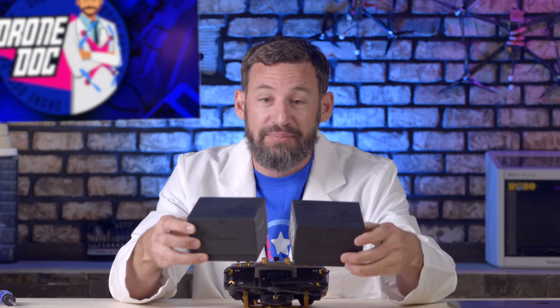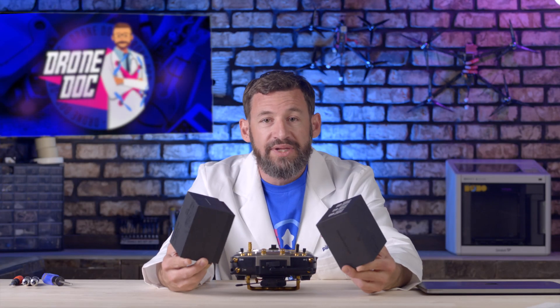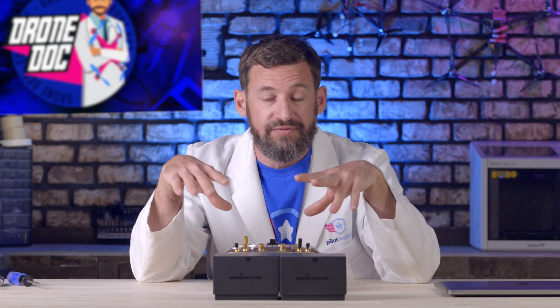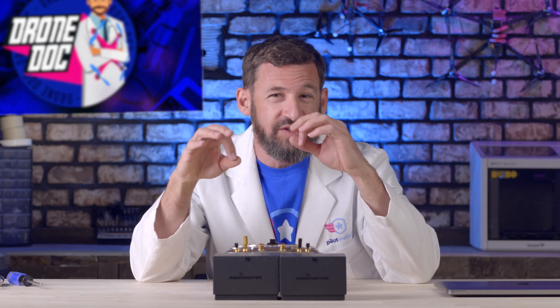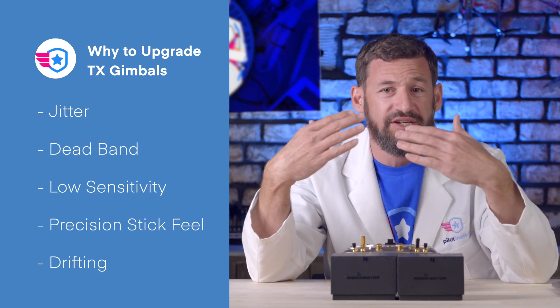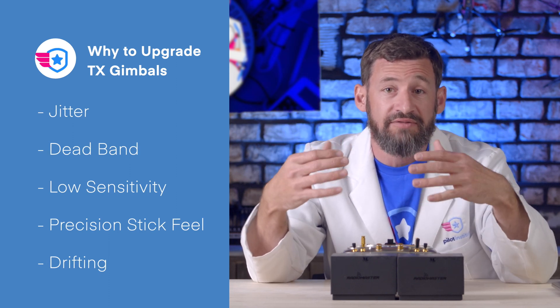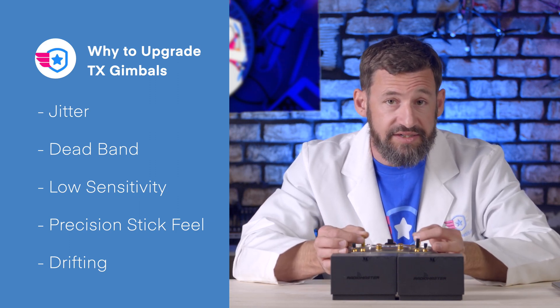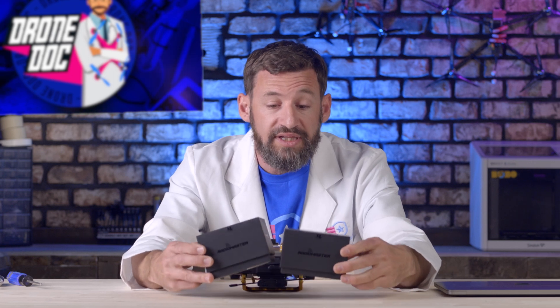Welcome to episode 3. I'm going to show you how to replace your RadioMaster gimbals with these high-precision AG01 gimbals. Why would you want to replace them? When you buy the TX16S or the Max version, the gimbals aren't as precise as they should be. Flying precise maneuvers requires adding a lot of deadband in BetaFlight to compensate for the jittery stick feel at center and at the extremes.